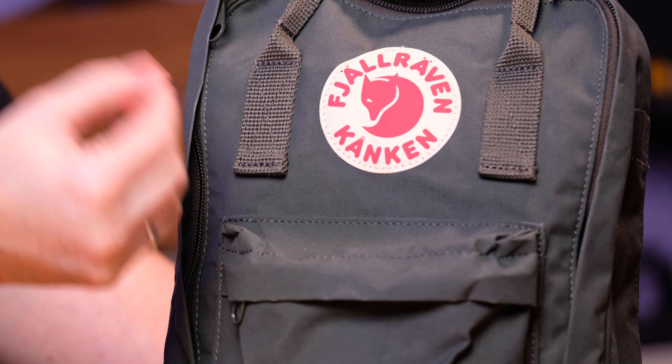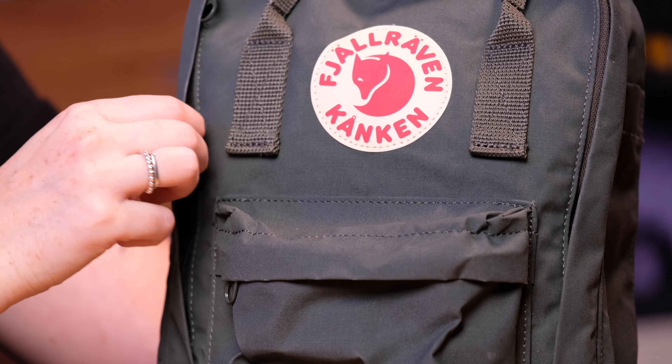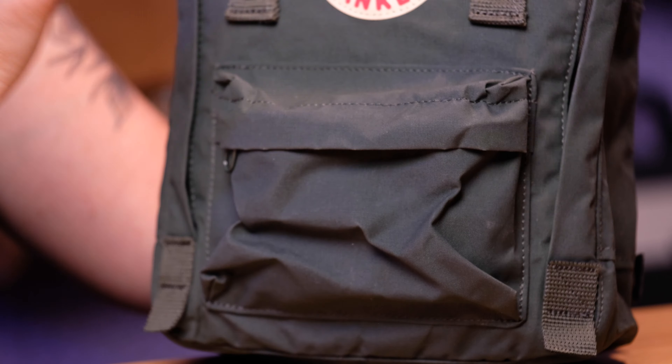This bag is made from the Vinylon F material that the classic Kanken is made out of, and it is unique to the Fjallraven line. It's not canvas the way you typically find in a canvas backpack — it's much, much thinner, much, much lighter, but it has an almost waxed feel to it because it is water resistant and dirt resistant. The material is definitely one of my favorite parts of these bags. As soon as I touched it I was like, 'I see — this is different, I've never seen something like this before.' It is extremely durable and very sturdy, but also very lightweight.